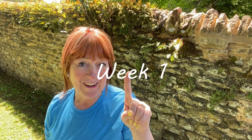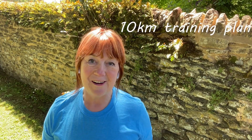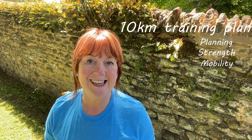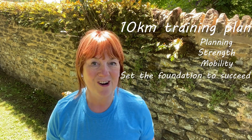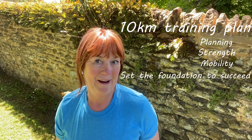Hi guys! We've just completed week one of the 10k training plan. In this video I'll be talking about the planning we've done, the strength and mobility work we've done, and how we are getting ourselves ready for a foundation of a really strong 10k race.